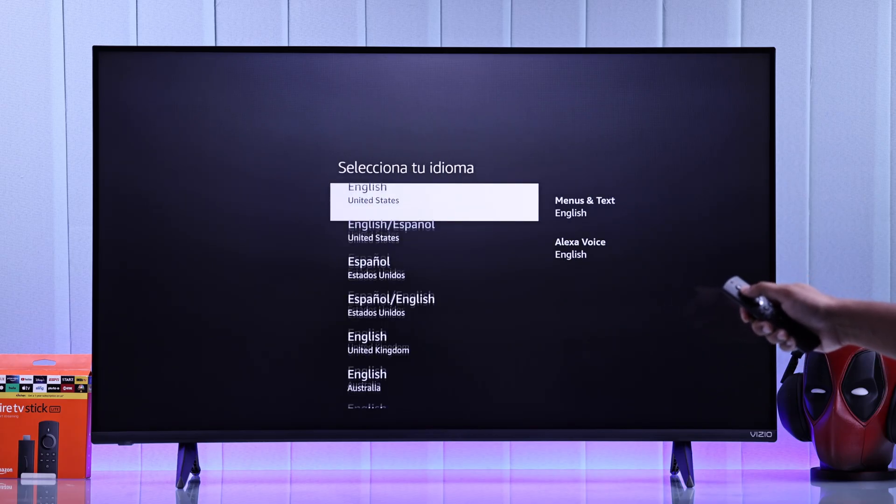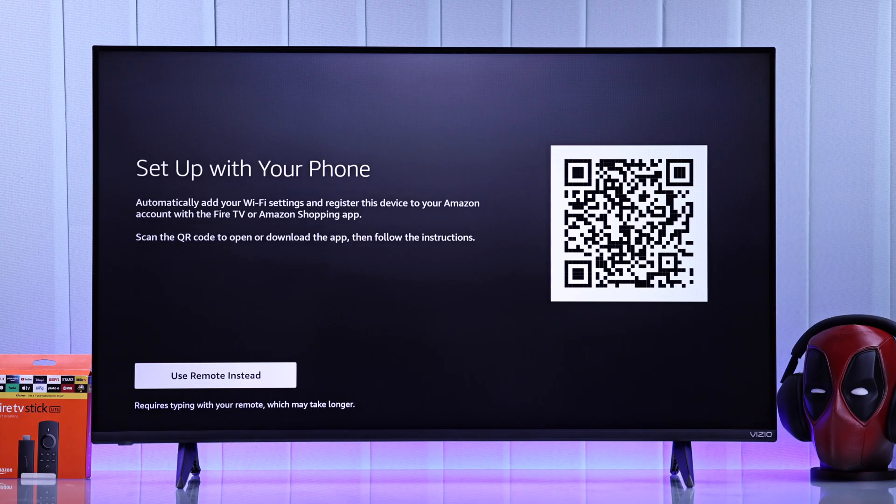We're going to begin with selecting our language. Then it will tell you to scan the QR code using your phone. But if you don't want to go through the hassle of downloading an app, then just select Use Remote instead.